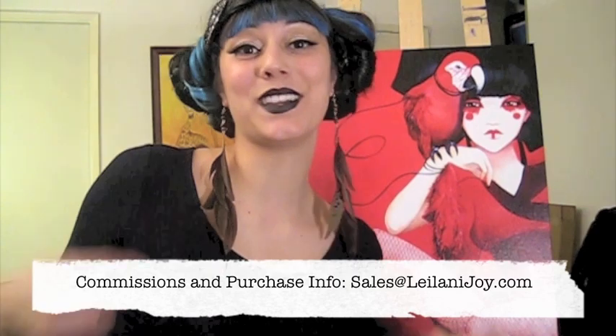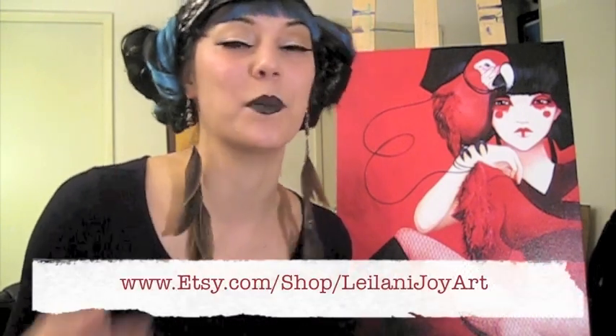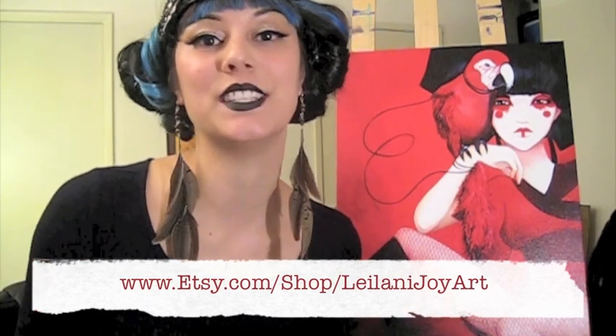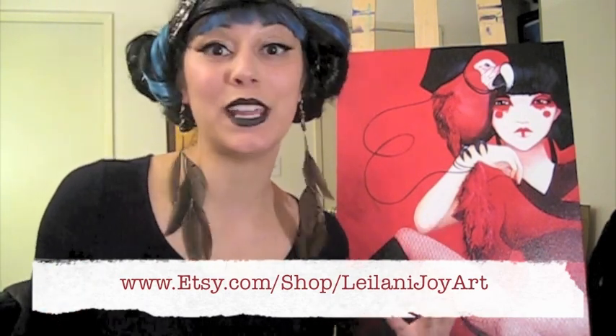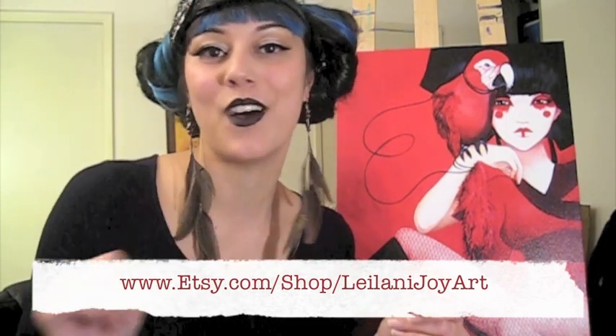If you have a question about commissions or sales, email me at sales@leilanijoy.com and I'll get back to you right away. Now without further ado, let's check out how the Morrigan turned out. You can buy prints of this piece immediately following this episode at etsy.com/shop/leilanijoyart. And remember, my first 10 prints include a special bonus prize pack — a postcard that I'll sign and do a little hand-drawing doodle on.